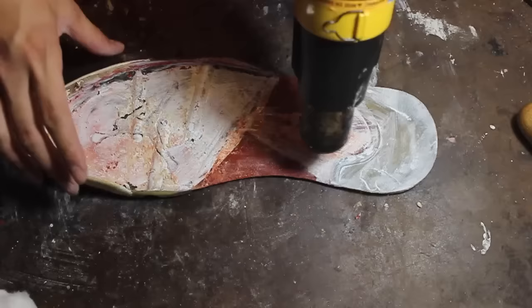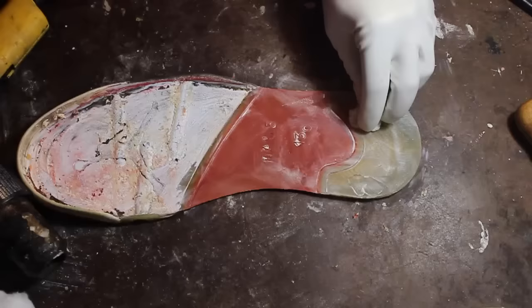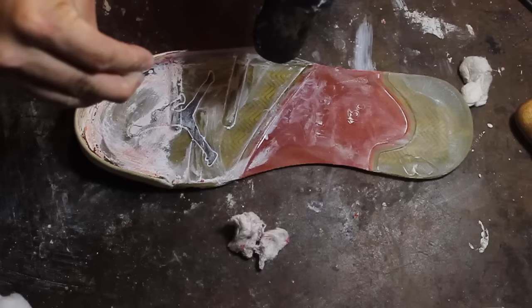We need to melt the adhesive first by using a heat gun. By doing this step, we are also removing the thin white film that the factory uses to mask any imperfections that the polyurethane might have.